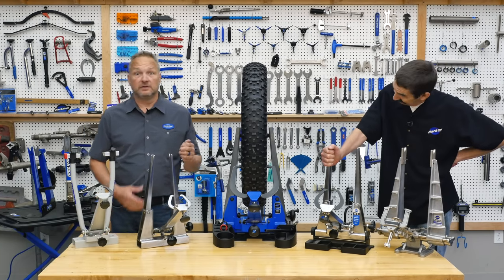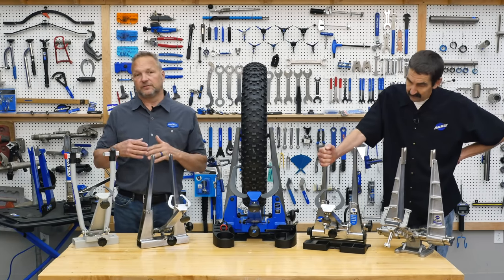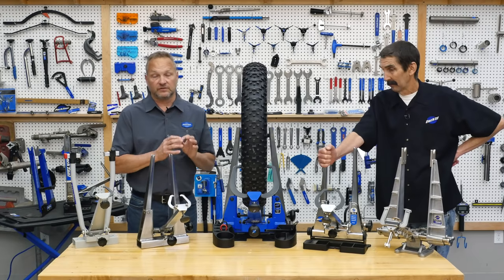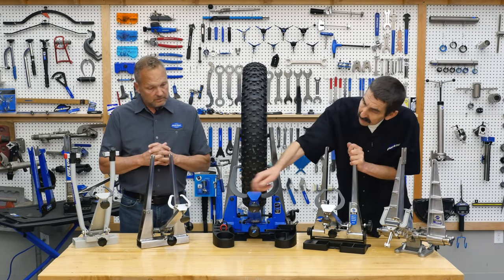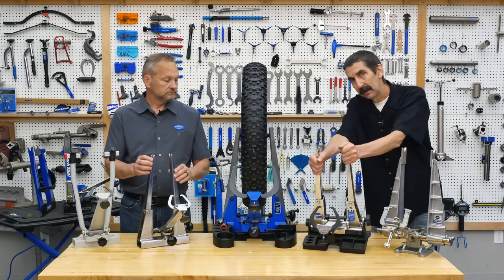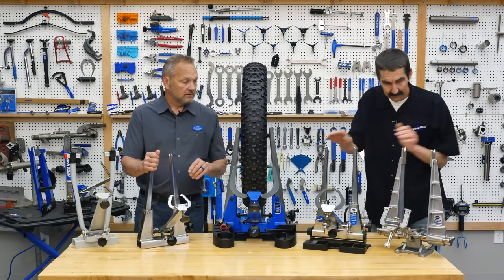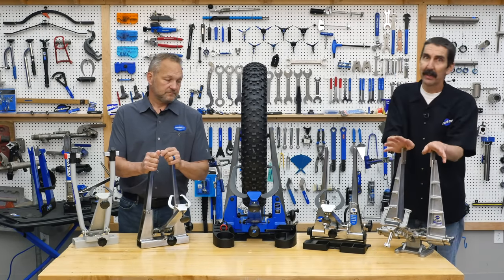The TS-2 was basically the same stand throughout its run — we made some improvements in manufacturability and accuracy — but there are literally hundreds of thousands of TS-2s out in the world. Notice also the fingers here got a little bigger and a little bigger as tire sizes grew, and that trend continued. Then from the TS-2 we added the mighty TS-3.